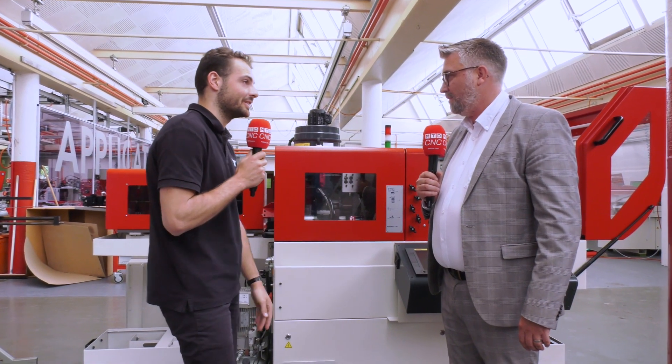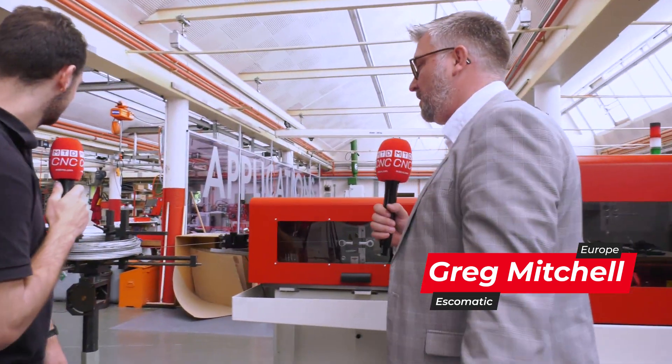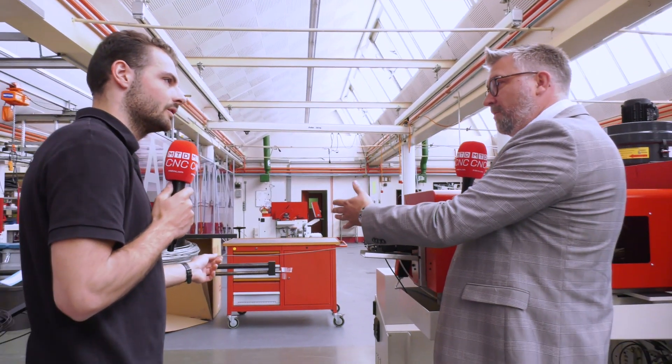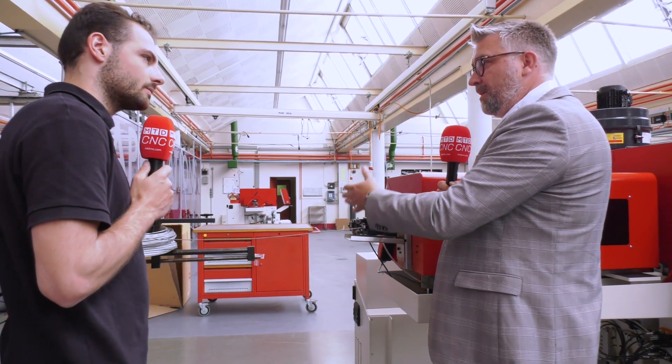Greg, we're here in front of the NM series machine. Now this is a beast. What can we do on this machine? What diameters? So we can coil-feed material on this machine from 4 to 8 millimeters diameter. A coil-fed machine means that, not like conventional lathes, we're working with coil material, not bar feeding — no bars.